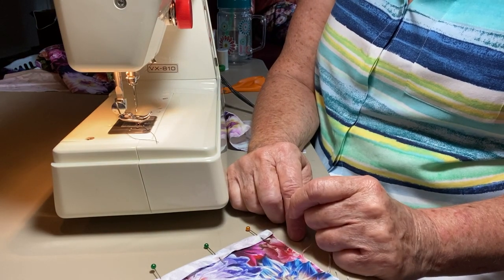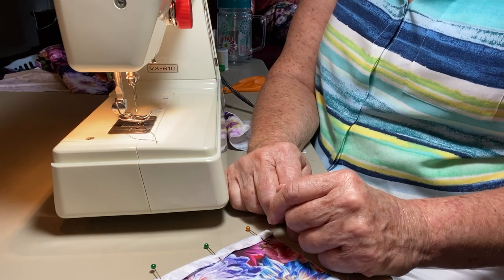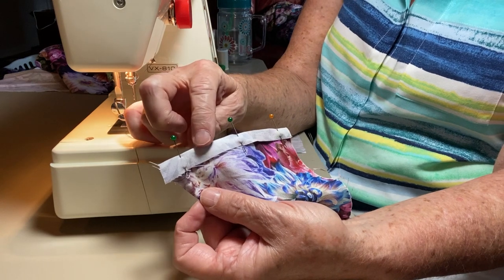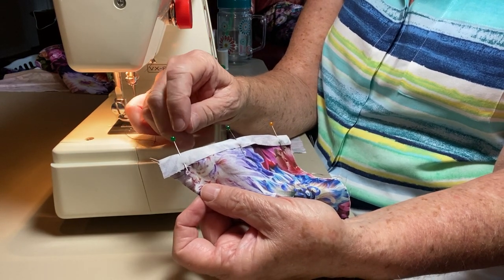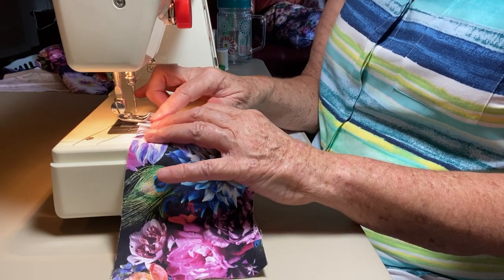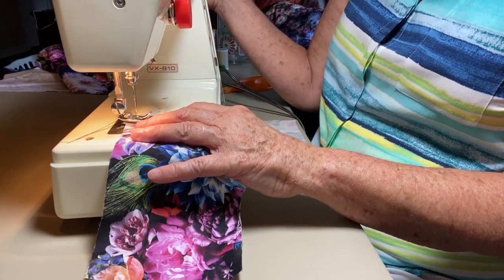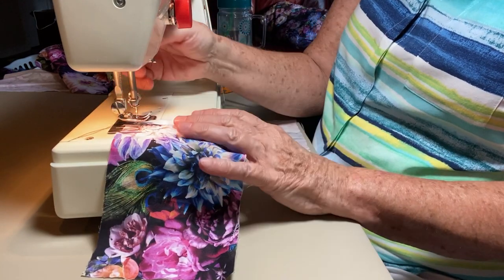There are two options for finishing off a seam so that the thread doesn't unravel — I'm going to show you both. I have this pinned inside out because it's going to be easier for you to see the final result when I'm finished. On the first side I'm going to show you the easier one, but this one is only to be used when it's in an area that will not be showing. You start away from the edge of the material — you can see the edge of the material back here.